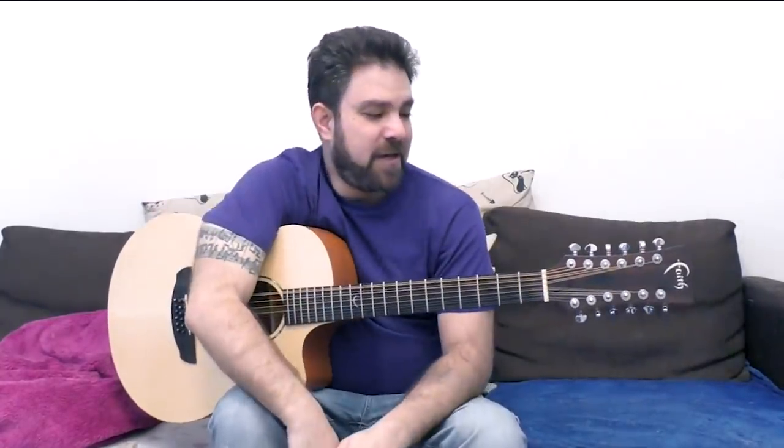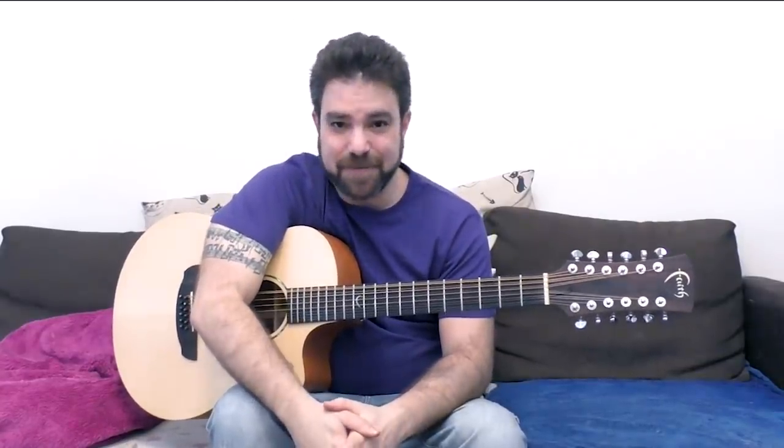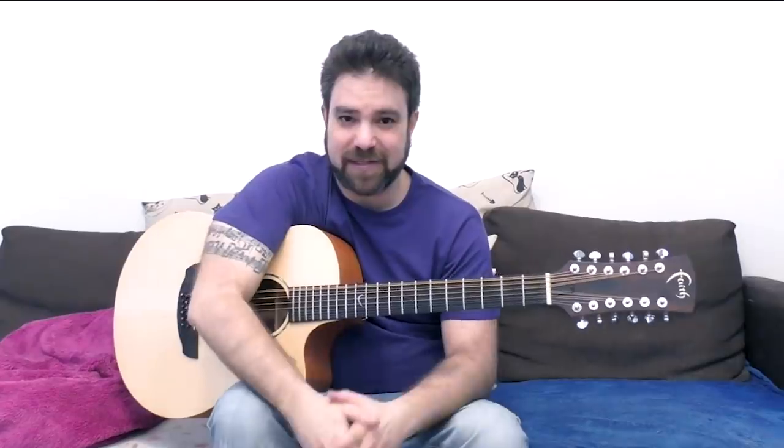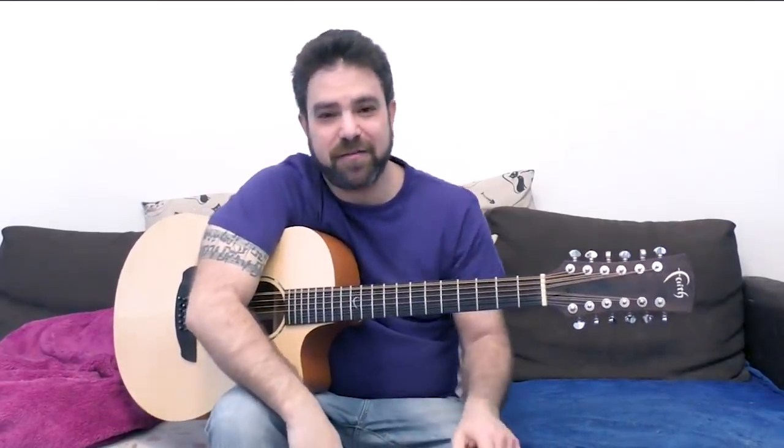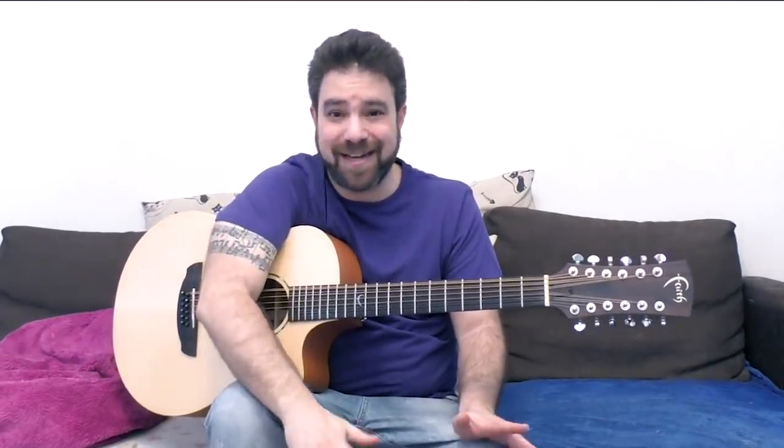Allow yourself to explore, and I will see you in the next lesson — the next 12-string lesson where we're gonna really, really start exploring. Thank you very much for watching. Subscribe to the channel if you haven't already — there are literally hundreds of free lessons for your free guitar education. Thanks for watching. Enjoy. Bye for now.